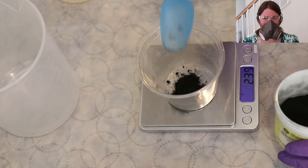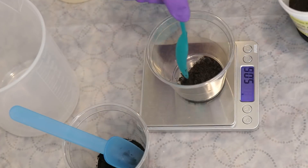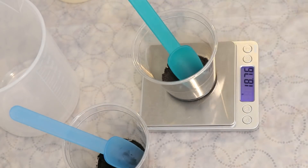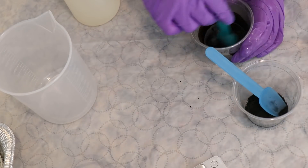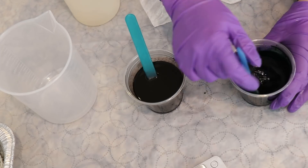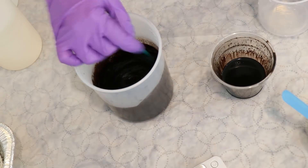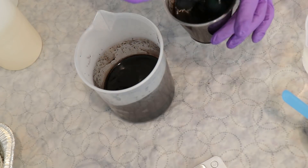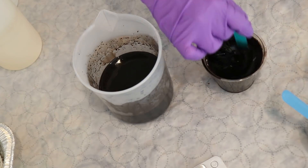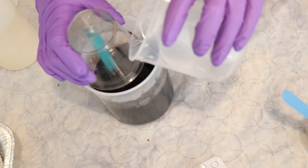I put on my respirator mask, safety glasses, and gloves to mix up our dye stocks. To get started, I went ahead and made a 1% stock solution of each of these two colors. That means I measure out one gram of dye and dissolve it in a total of 100 milliliters of volume. Since I'm going to be dyeing a lot of yarn, I made up a liter of this 1% stock for each color — so 10 grams of dye in one liter of water.